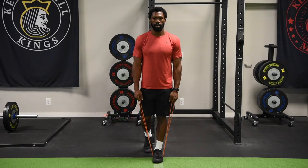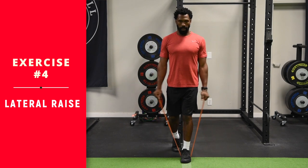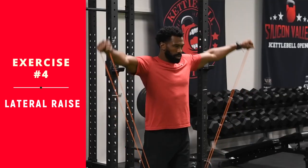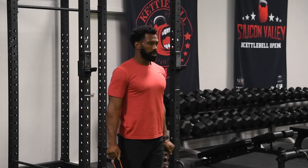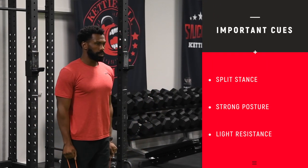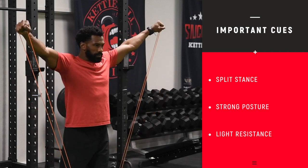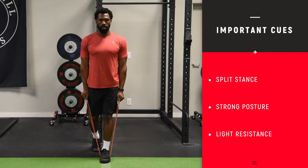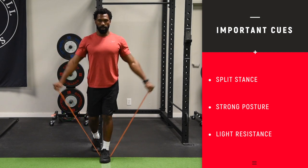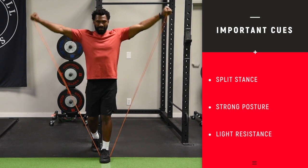We are on to your fourth movement of your trigger session: the lateral raise, done with bands. Step on the band with your front foot and lift out to the sides with both hands. Good tempo, good form — feel the shoulders burn a little bit. The intensity is low, so you're just trying to get a good pump. We recommend the lighter orange band here. The most common mistake is people going too hard and shrugging their shoulders as they do the lateral raise.